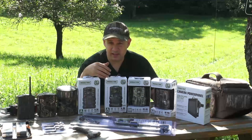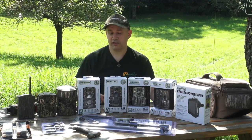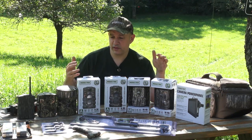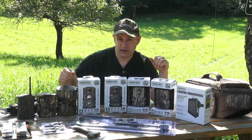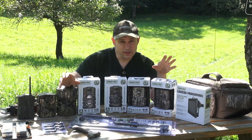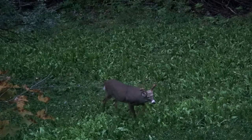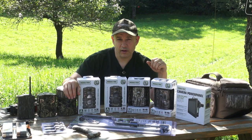I don't keep overly detailed notes and records, but the information goes right into my memory and I have a sense for it. Over the years I get better and better at refining this property. I'm to the point now where I know where I'm going to be on opening day, where I'll be on October 15th, and where I'll be in the late season — all because of these trail camera surveys.